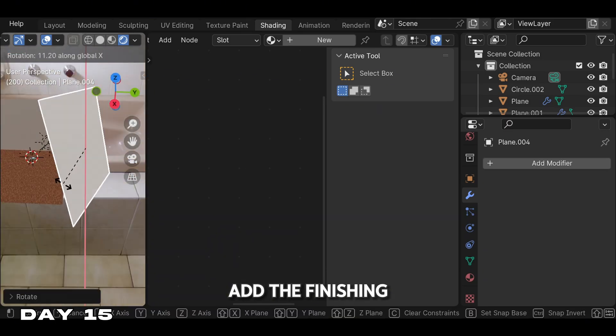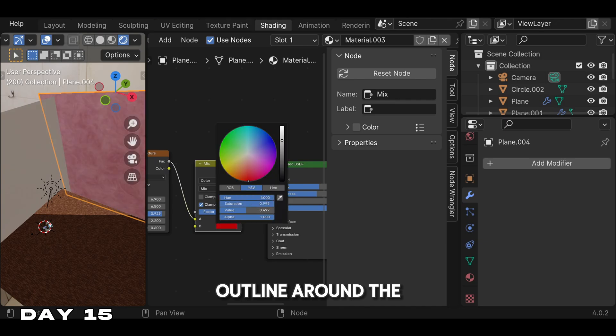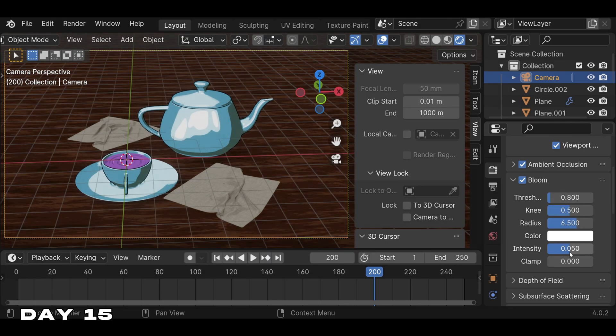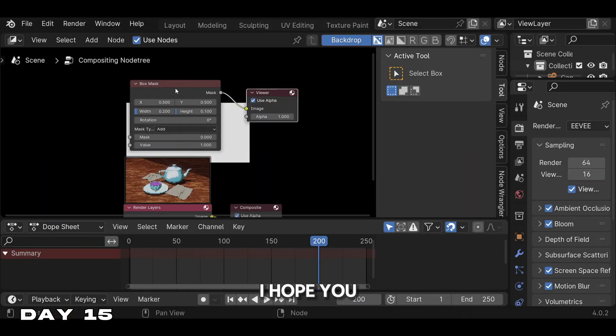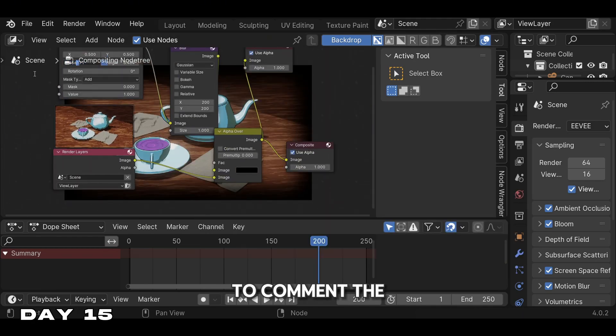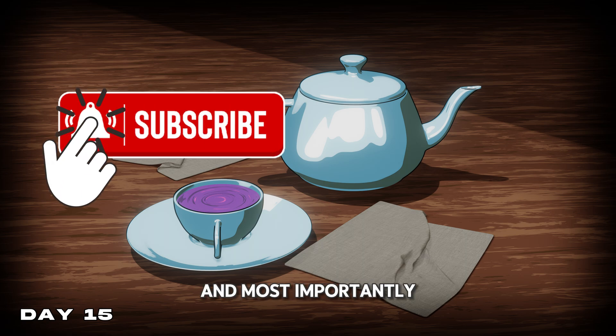Now we're going to add the finishing touches. We used a solidify modifier to get a nice outline around the teapot and the teacup, then added a scene for our background. And that's going to be it for day 15. I had a lot of fun making this one — I hope you guys enjoyed it just as much as I did. Feel free to comment the projects in order of which ones you like the most, and most importantly, subscribe.